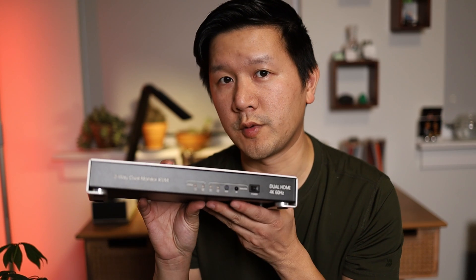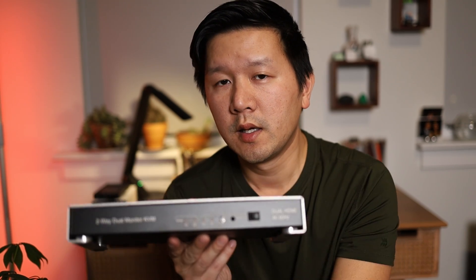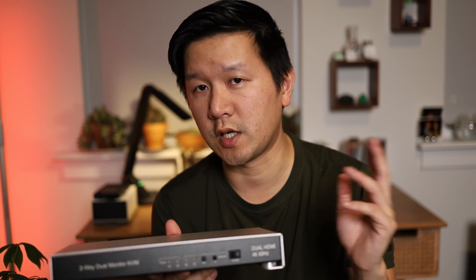For those of you who are not very familiar with KVM switches, effectively what they are is a hardware switch that allows you to plug in two different devices or two different computers — it could be a laptop or two computers, Windows, Mac, whatever — and you can switch between them using one monitor, one keyboard, and one mouse. So you can share those devices.